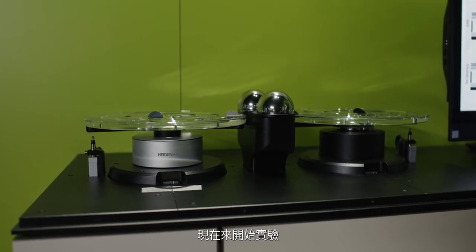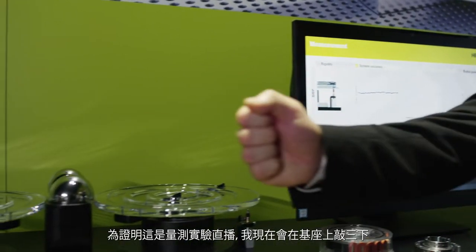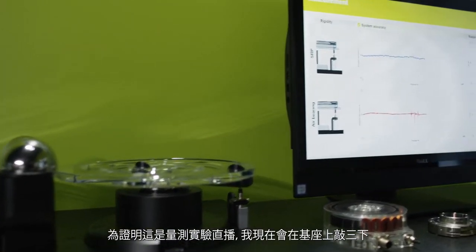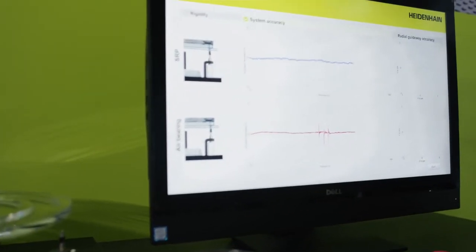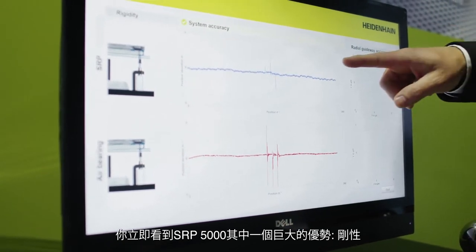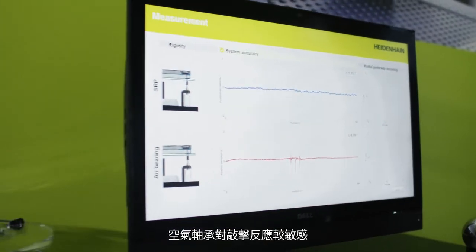I'm going to start it now. First, without any load. To prove that this is a live measurement, I will now pound on the pedestal three times. You immediately see one significant advantage of our SRP5000: its rigidity. The air cushion bearing reacts much more strongly.